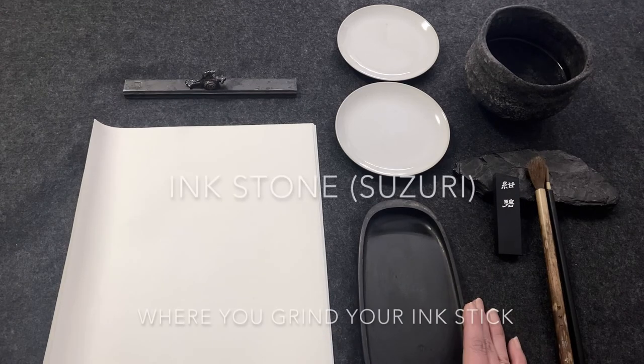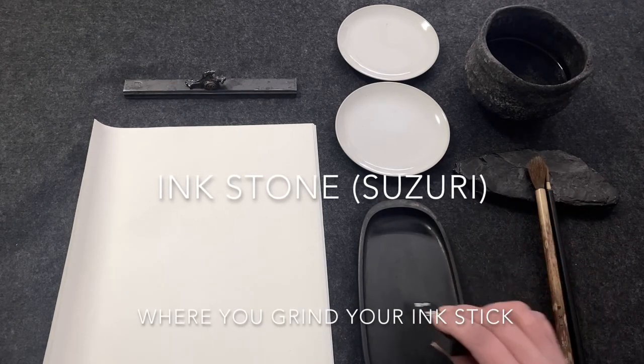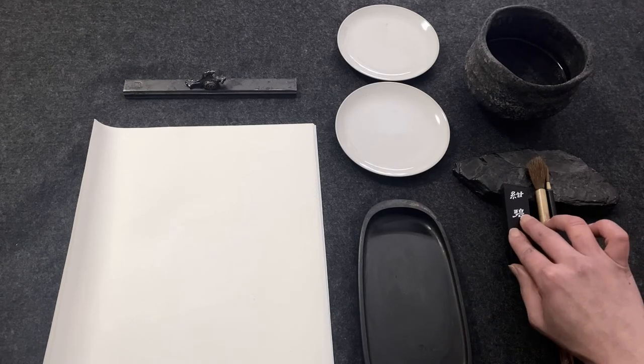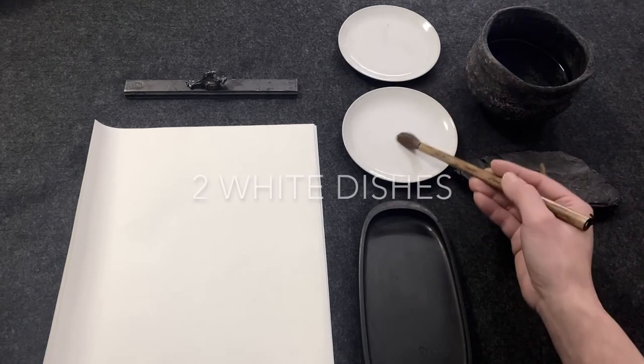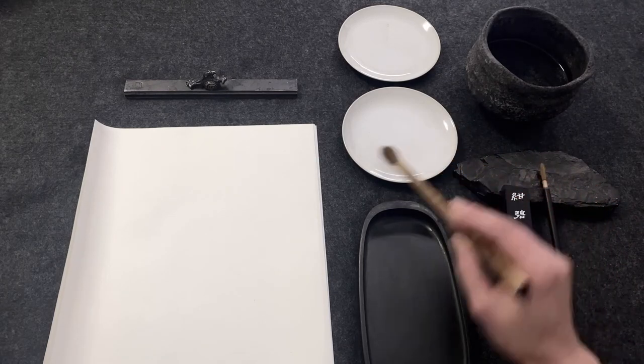The Suzuri is an ink stone where you grind the ink stick to make your own ink. I also have little white dishes — one for grey tone, and another one as your palette so you can check the tone before you apply it on the rice paper.